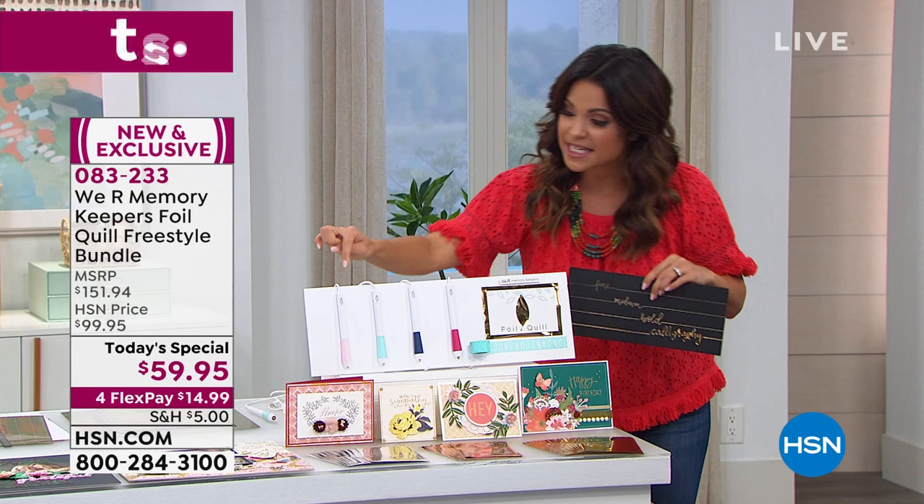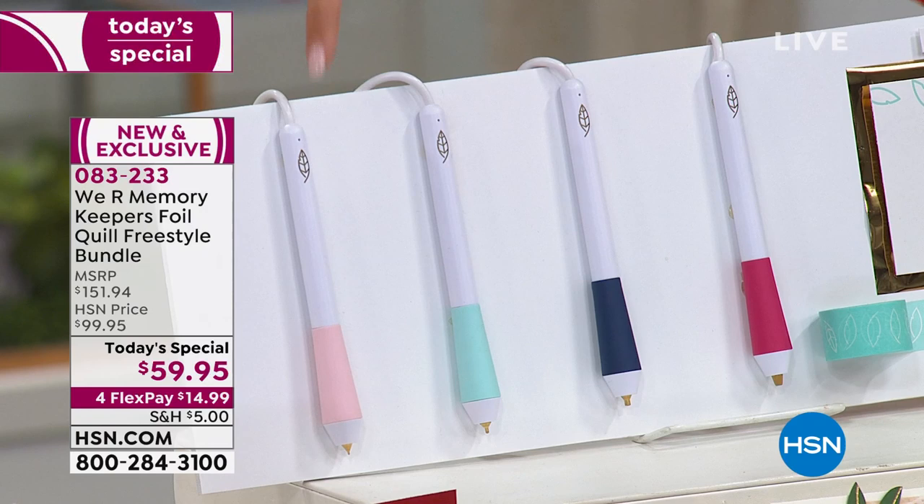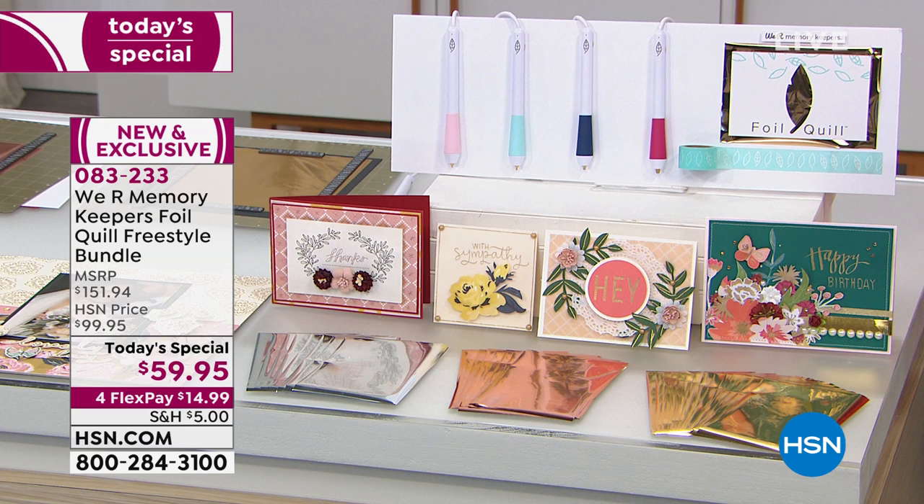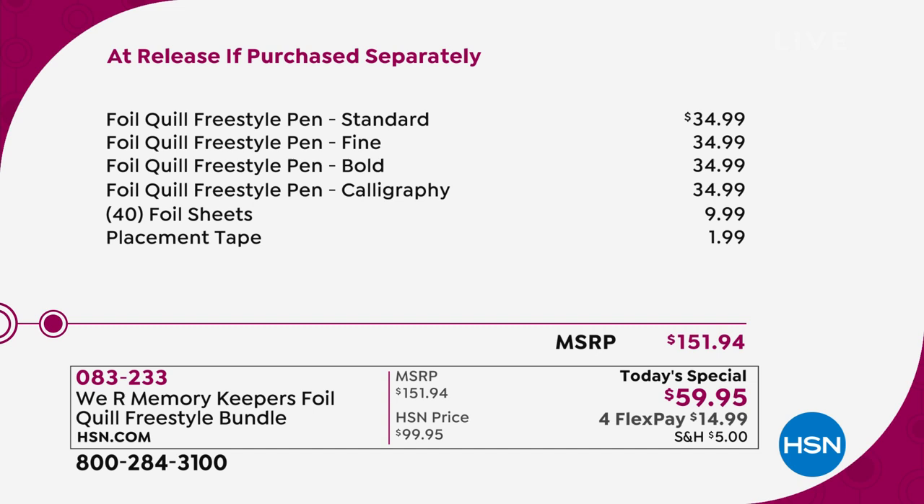Each of these pens, when you are able to get them elsewhere — which you can't right now — they're $35 each. So you're getting all four of those. We're also including 40 sheets of foil paper in different colors: gold, silver, and rose gold. You get a roll of placement tape as well. If you'd purchased these separately, it's over $150. Today until midnight, you can pick up the entire bundle for $59.95 — that's $91 off the retail price. FlexPay is available, so $14.99 gets this home to you right now, interest-free every single month.